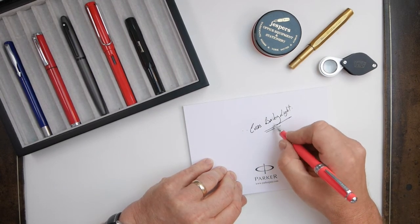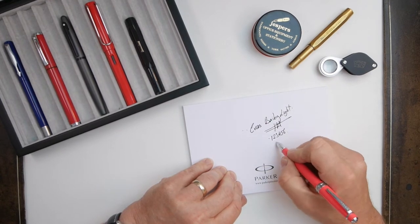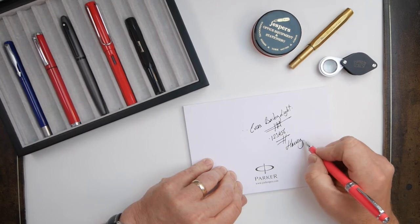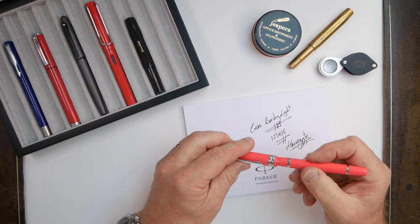On paper, let's see how it works. The flow's okay — it's quite firm but not unpleasant. So that is the Cross Bailey Lite.